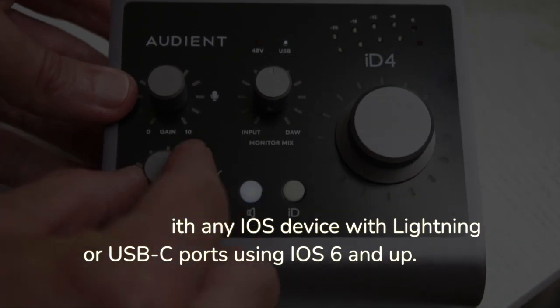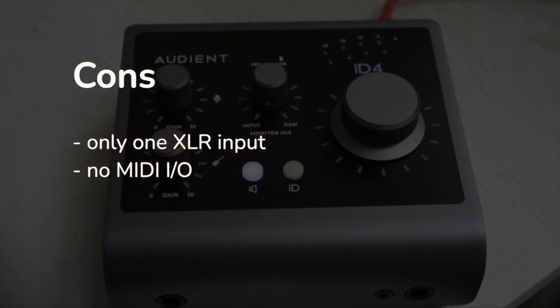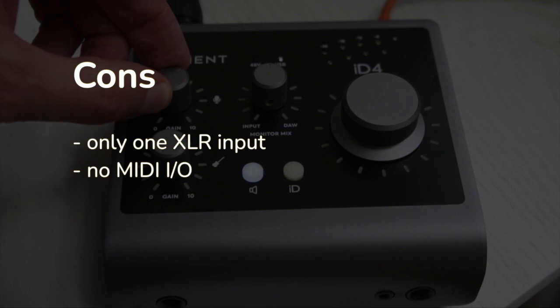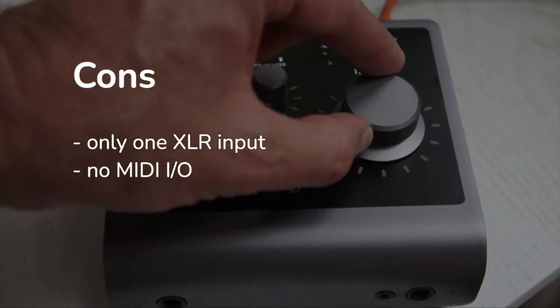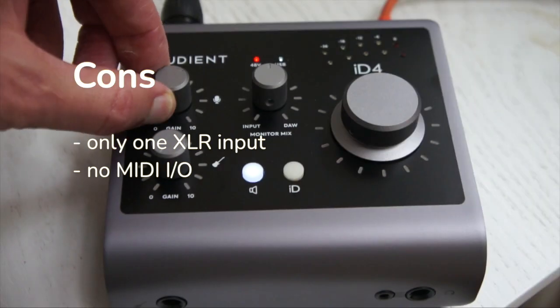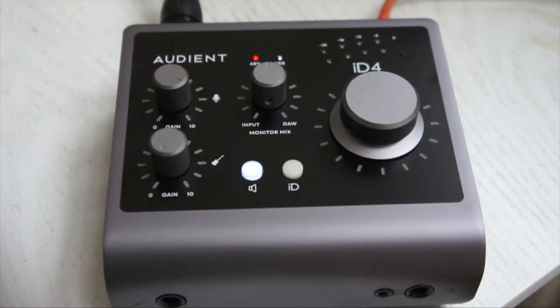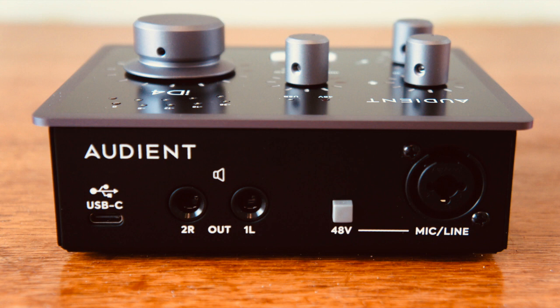It works with any iOS device with Lightning or USB-C ports using iOS 6 and up. The cons: there was only one XLR, which could be limiting if you wanted to have a guest. There's no MIDI input or output — if you had a keyboard or MIDI drum unit that only had MIDI, you would be limited in this way.